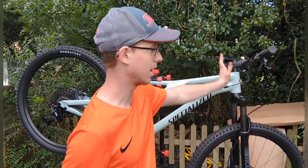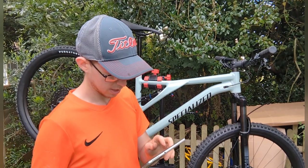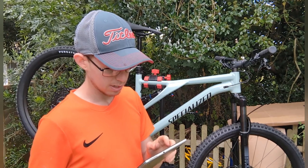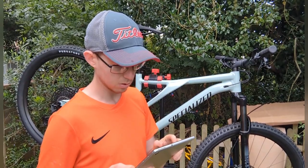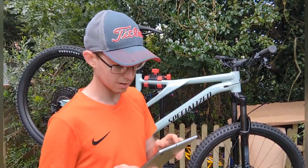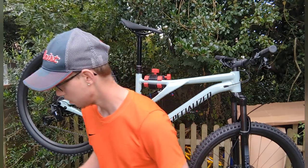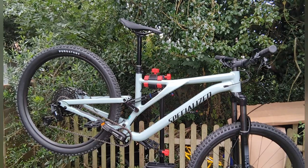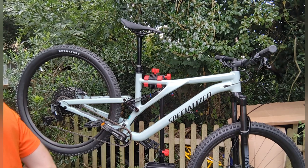The front travel is 140mm and the offset is 44mm. It's a RockShox 35 Silver Solo Air spring with turnkey lockout and rebound adjustment, with a maxle axle. It's 144mm travel, which is quite good.